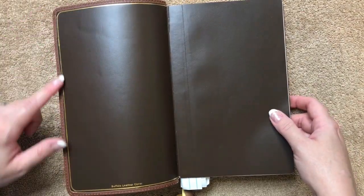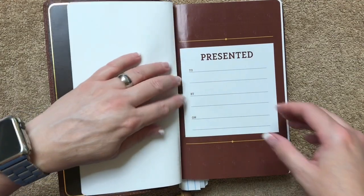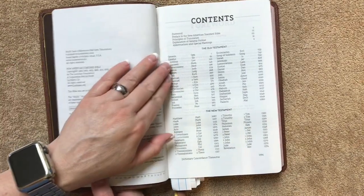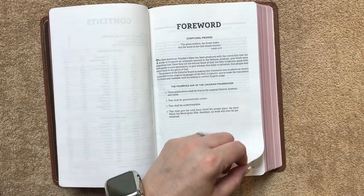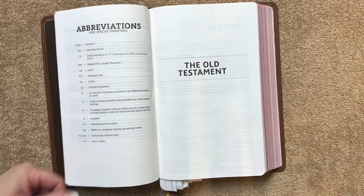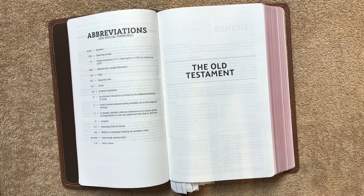On the inside we have our gold gilt line and a stamped buffalo leather cover. The liner is tabbed up onto the block, so it is edge-lined. For these first few pages, make sure you do not pull those apart. We will have our presentation page, then we get into our title pages. This is the 1995 edition of the text, printed in China. We have a contents page, a foreword with the scriptural promise and the fourfold aim of the Lockman Foundation, a preface, the principles of translation, an explanation of the general format, and abbreviations and special markings. Even though it's pretty stiff right here, we're not even into the actual Bible text yet and it is laying completely open for me.